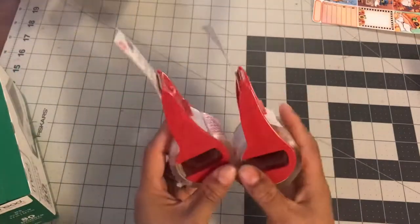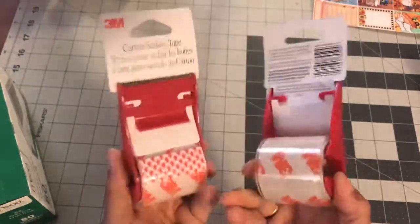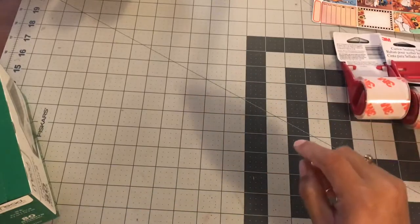The next item I got were two rolls of packing tape. I actually ran out of packing tape and I need it because I'm doing some care packages. So I just got two so I can have extra ones. I'm going to be using this because I got a couple boxes that need to go out.